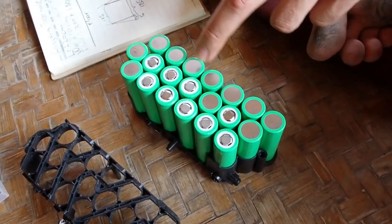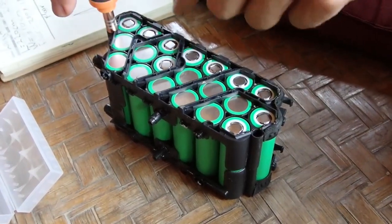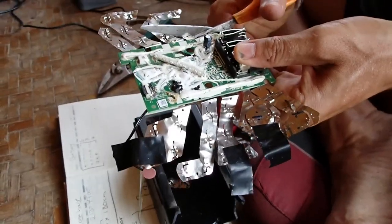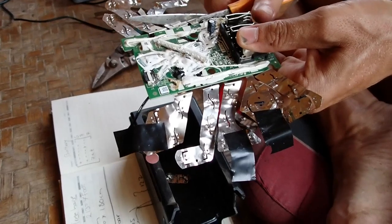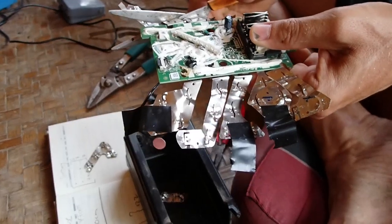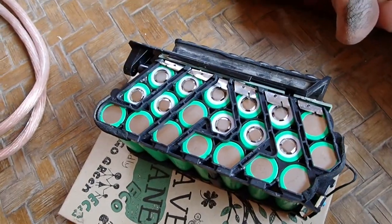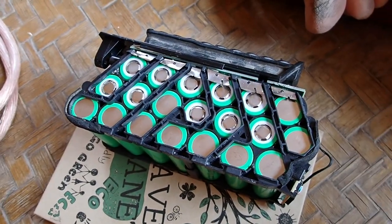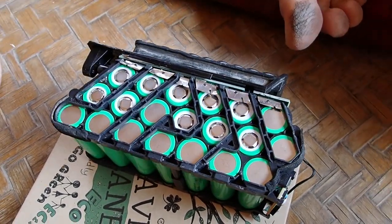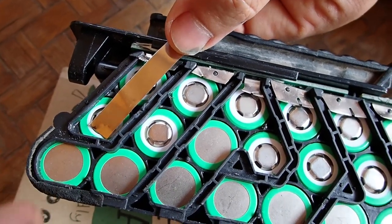Now we've changed it — there's one screw going in here and one screw going in here. We're just cutting the old strips away and then connecting them with the new nickel ones. Everything is set up and now we're just going to solder the nickel strip on it, like this, and then all the way.